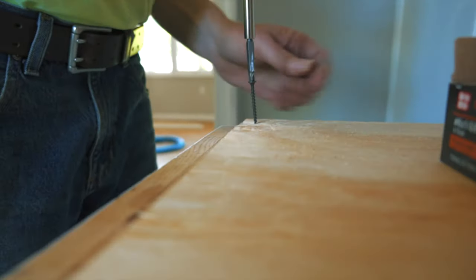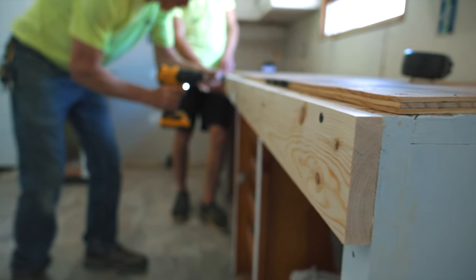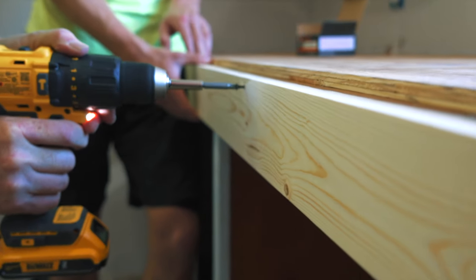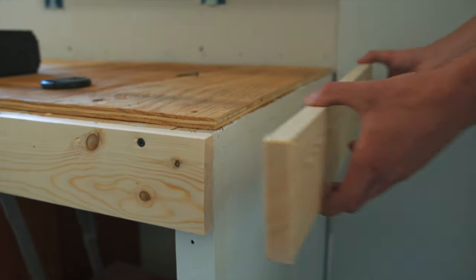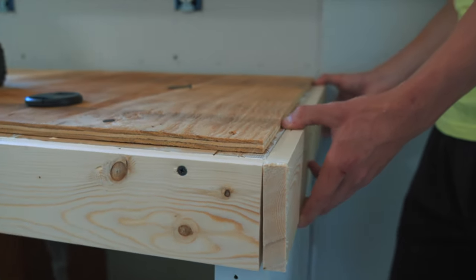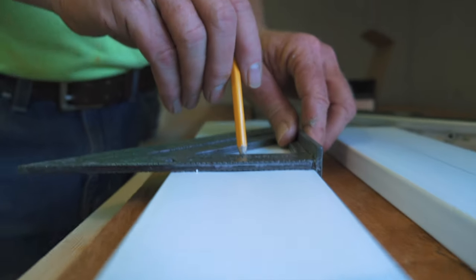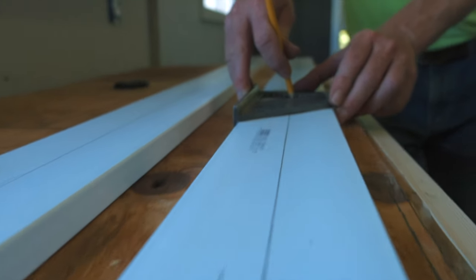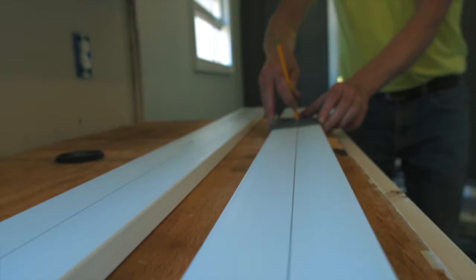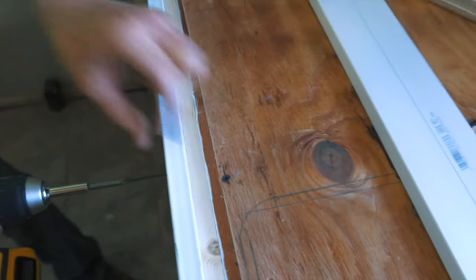We're installing a 1x4 on the face of the cabinets, and this is going to create the overhang for the countertop. We're going to remove this board later. We're able to mount this 1x4 directly to the cabinets because they are old cabinets and the top edge needs to be trimmed out anyways. If you're putting this on new cabinetry, you would want to brace this board down to the ground. We're using PVC 1x4s to create the forms for the edge of the countertop. We're going to attach these to the sides of the cabinets so that our countertop will be one and a half inches thick.